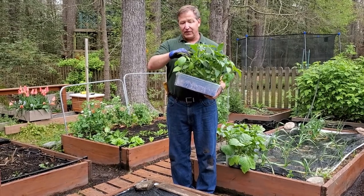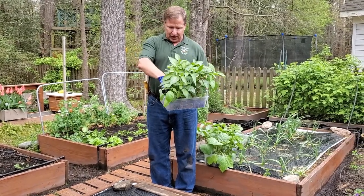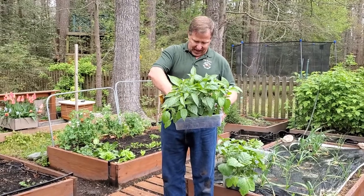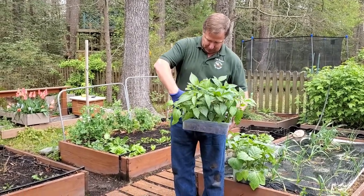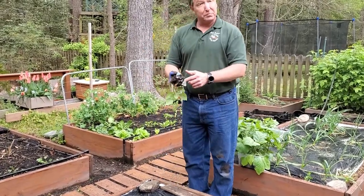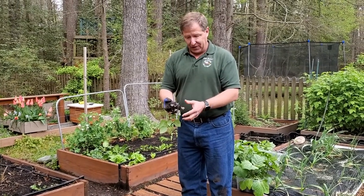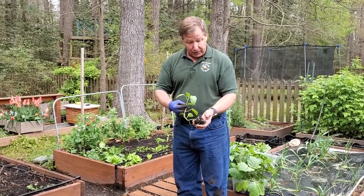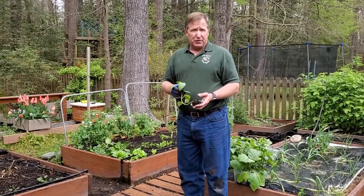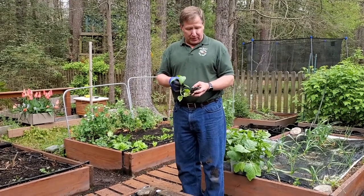Some of these even have blossoms on them, telling me it's really time to get them into the ground. I have what's called a mad hatter pepper — it's one I like quite a bit, and it grows up about eight feet tall. I use newspaper pots, which work very well because the newspaper is biodegradable. You can see how much the roots have grown out and how healthy this plant is — it's all ready to go into the ground. For peppers, eggplants, and tomatoes, the required spacing is 12 inches between plants, sometimes 18.